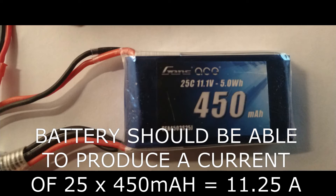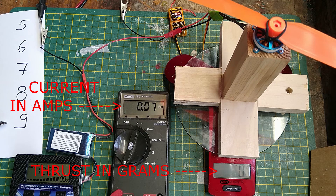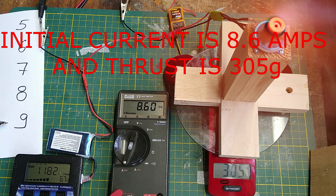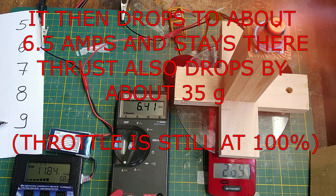Here is a bench setup that can be invaluable for testing your RC plane power system, with the key ability to measure current and thrust. As is evident, the battery initially provides the 8.5 amps that the motor demands at full throttle, but then the current quickly drops to about 6.5 amps. With the drop in current, the thrust also drops. So the battery was supposed to deliver around 11 amps, but it is only delivering about half of that, with reduced thrust.